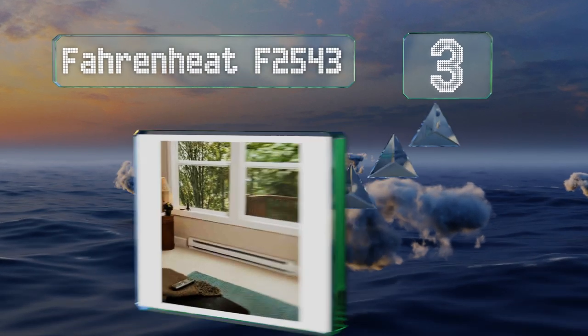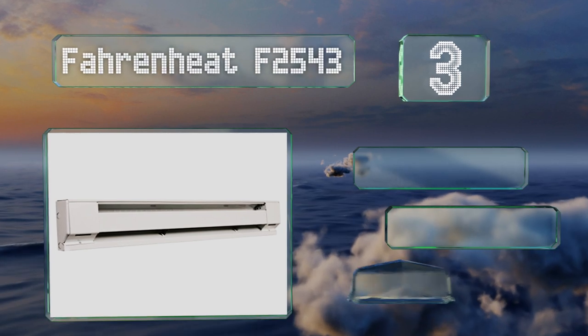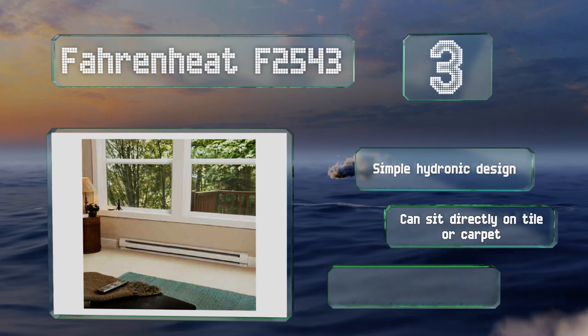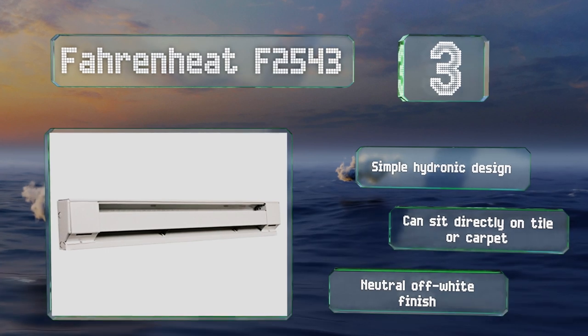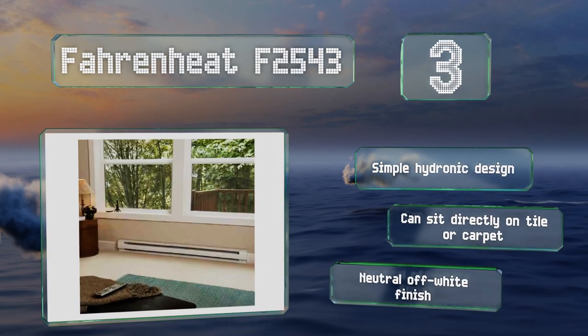Nearing the top of our list at number three, the Fahrenheit F2543 offers a basic, unobtrusive look and feel that will blend in nicely in any house or apartment. It provides worry-free warmth since it's programmed to stop running in the event its air intake becomes blocked. This is a simple hydronic design that can sit directly on tile or carpet. It comes in a neutral off-white finish.